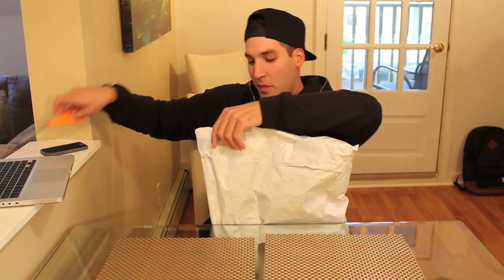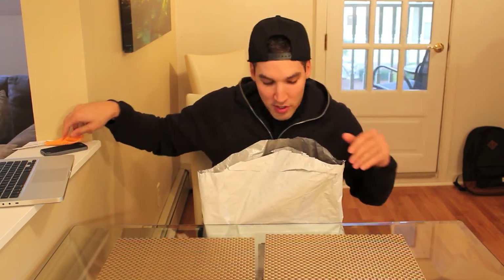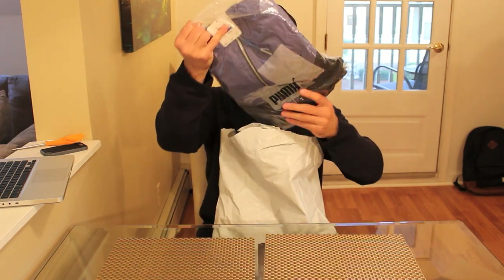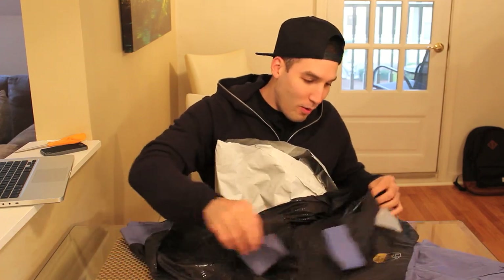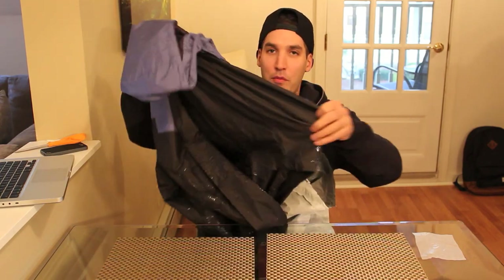Big shout out to the Puma family — they keep me laced for sure. The last package was awesome and this one is great as well. Oh my God — this is crazy. This looks like a windbreaker, and it is so fire. This is like a light windbreaker, perfect for the transition into fall — from summer to fall and then from fall to winter. This is so nice. I'm telling you, Puma's apparel game is light years ahead of most other brands. It's so dope. They don't slack in the apparel department by any means.